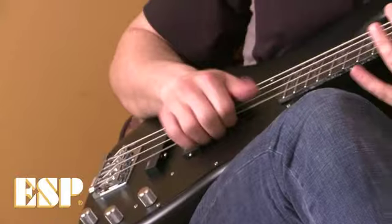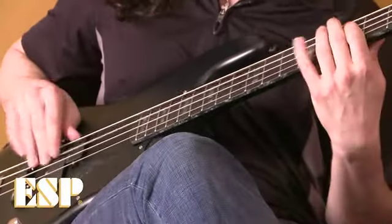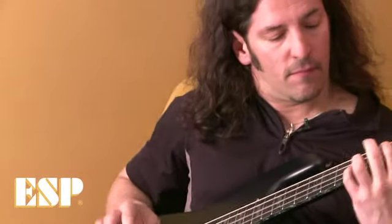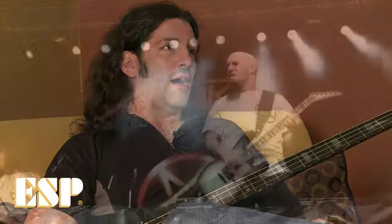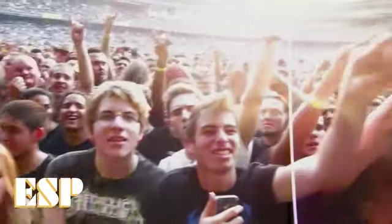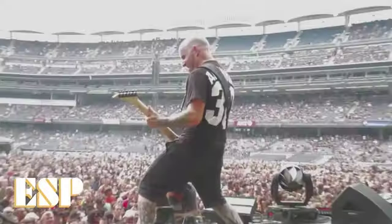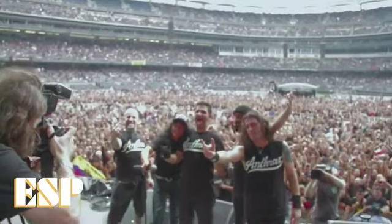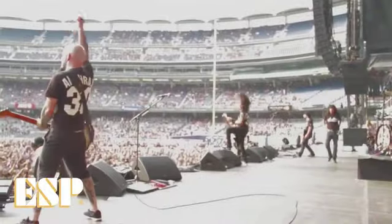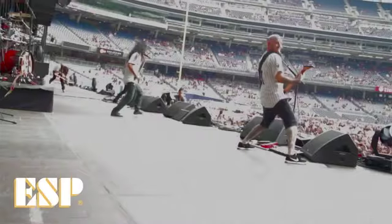I'm really lucky with what I'm using. I have ESP basses, but I also have the Hartke rig going — the LH-1000. That's just my rig that people ask me about. The LH-1000 with the Hartke 8x10 — I have a pretty lethal combination right now. So I don't complain about anything. I just do my sound check, go up there, I know the settings, it's always set the way I like it. I have complete confidence in my playing, because nothing's going to break down on me — everything I have is quality.